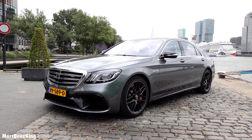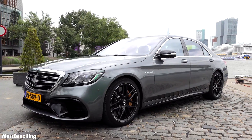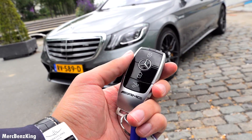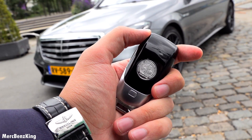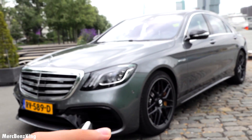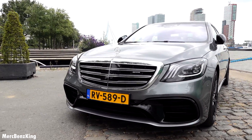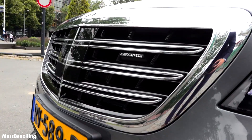The S63 AMG long version — I've got the key right here with the AMG emblem and the Affalterbach emblem on the back side. Let's first start with the front of the car, because it has a very characteristic grille for the S-Class.